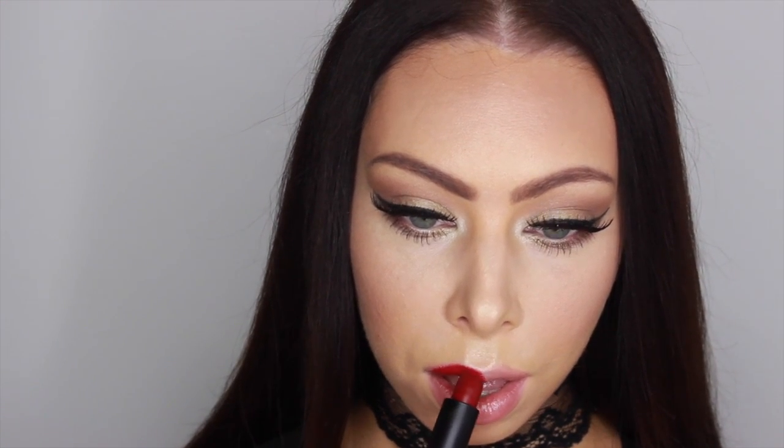For lips today, I'm going to be going in with this berry shade. On camera it's coming off a little bit more like a deep red, but in person it's more of a plum with some red in it — so more of a purple kind of shade. Anyhow, this is Berry Bite by BH, and it's one of their Cream Luxe lipsticks.